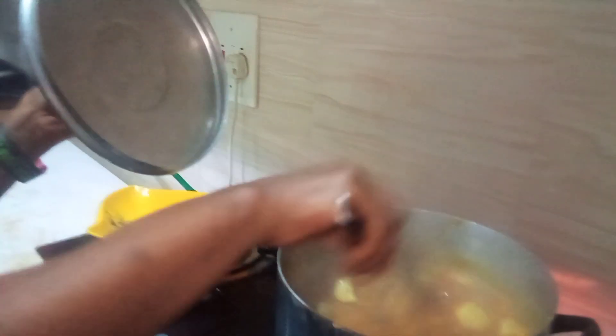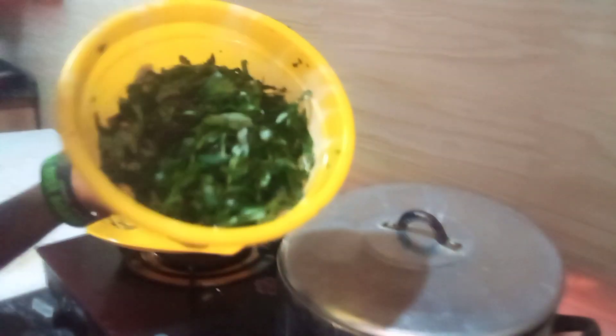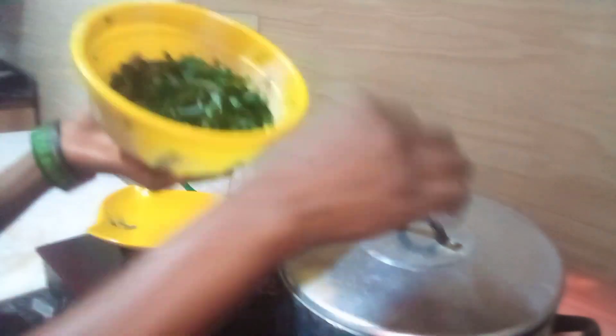Are you seeing this soup? This soup is soupy — yes, it's soupy! After that I'm going to be adding oziza leaf. This is oziza leaf.